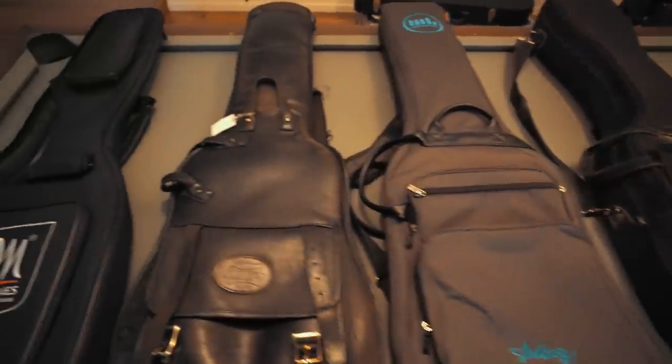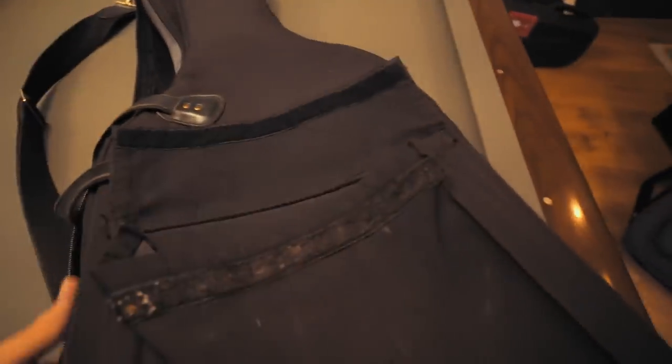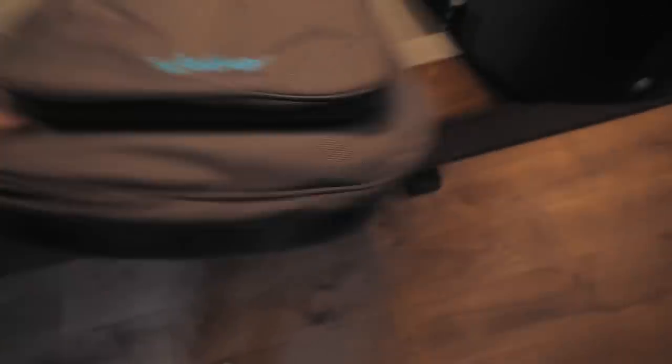I do have quite the collection of gig bags. The Reunion Blues double bag you see here is my very first — it's a great studio bag. If I have to take a bunch of basses to the studio, it's nice to grab one bag with two basses. Highly recommend the double Reunion Blues. I also have my Matteson gig bags — super sturdy, really nicely padded with a great thick padding, great front pockets, flying the Swedish flag. I'm new to that because I'm new to Matteson, and I really dig it as an in-town gig bag.